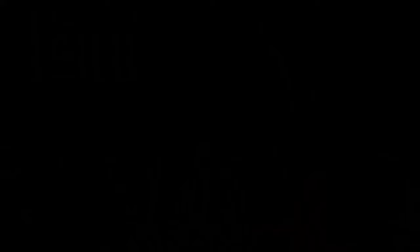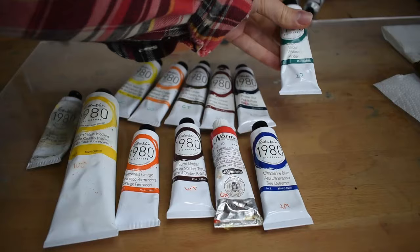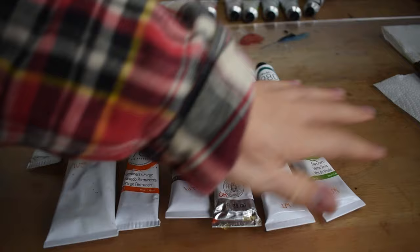I'm ready to start the final exercise now. I have my painted canvas here — I used acrylics for the first layer just to have something to build on top of. And here's my little setup for today. As last time, I'm allowed to choose two more colors on top of the ones from before.